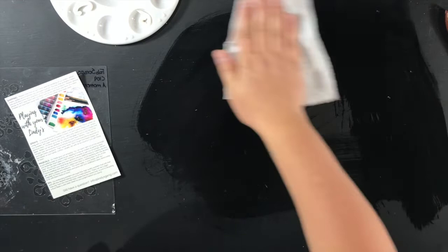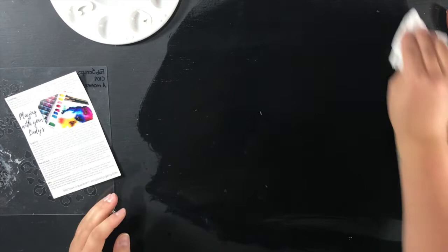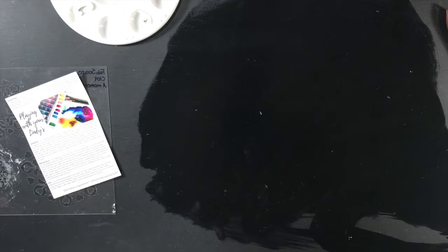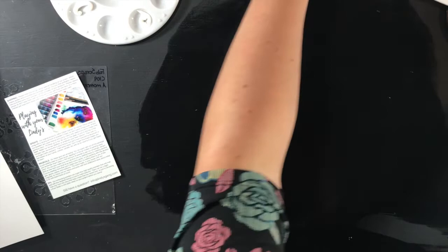Let me wipe this off. It does say that they are dye-based so be careful about getting them on your hands and your clothes. Let me get another piece of paper — should have gotten two to begin with. I'll show you while this is drying a little bit.